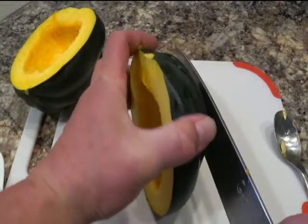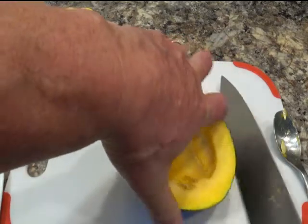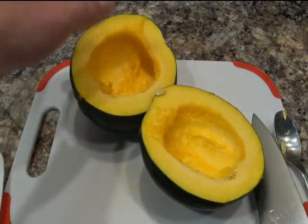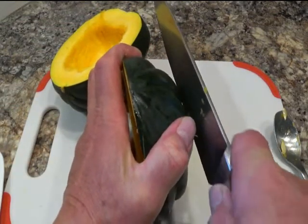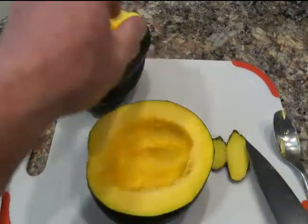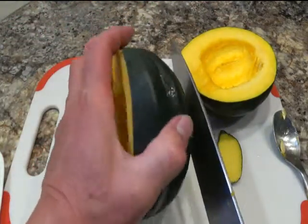I'm gonna cut a little piece off the bottom so when you put it in there it's not rocking around, leaning one way or another. I'm just gonna shave off a little piece there so it sits still. Same thing on this one.